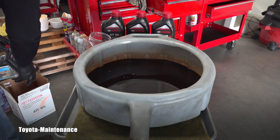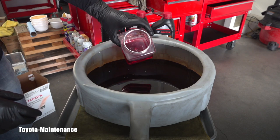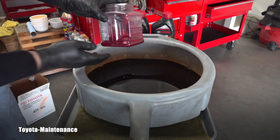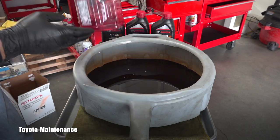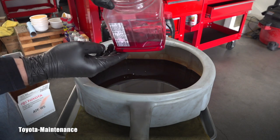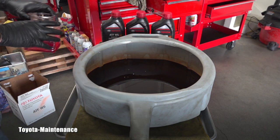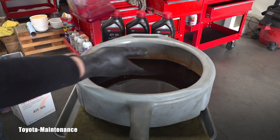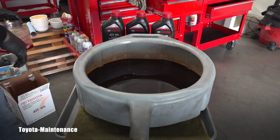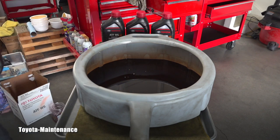One bottle was open; the other ones are not. I hope you can see that — do you see how light-colored the new fluid is? And do you see how burned the old fluid is? Even if you've never seen my videos before, you can see the difference. This is really bad — there's no question about it. It has to be replaced if you care about your vehicle.